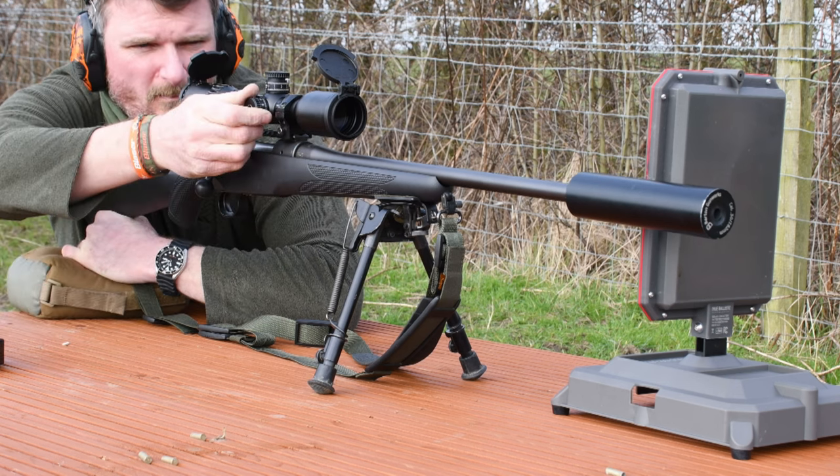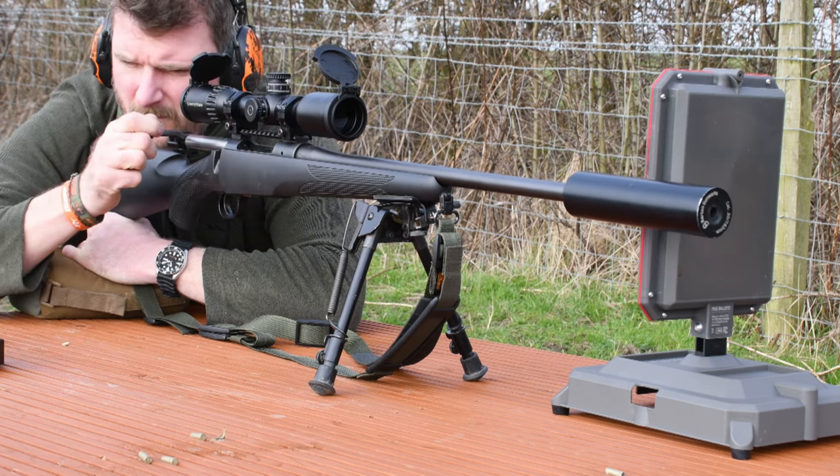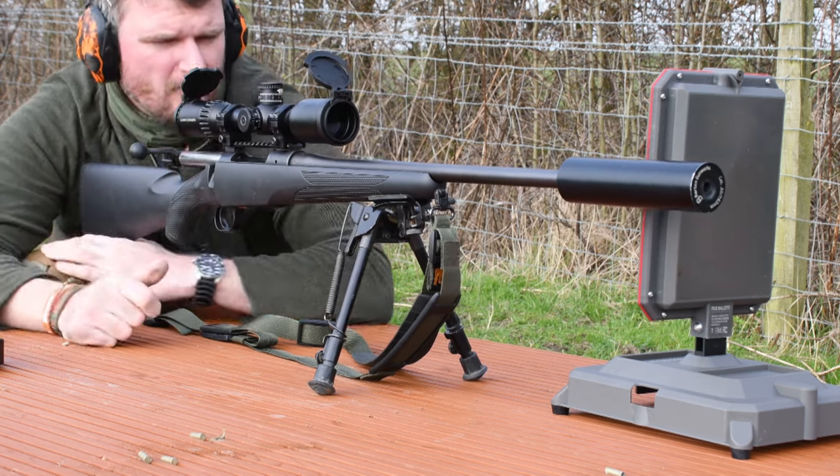Overall length is 328mm, which is 12.9 inches. The main tube diameter is 30mm. The scope is available for normal ring mounts or a rail mounting system, and the overall weight is 680-700g depending on the specification and rail mount you choose — that's 23.99 to 24.69 oz.